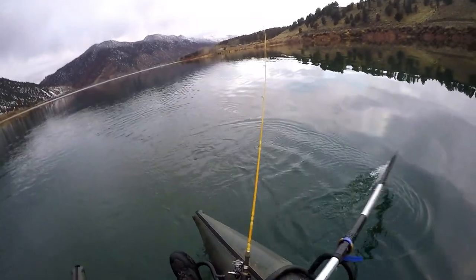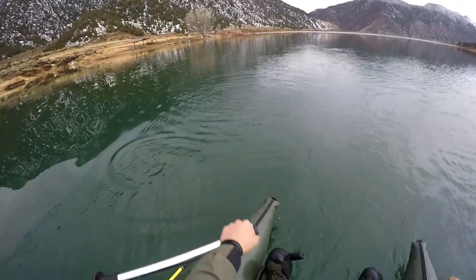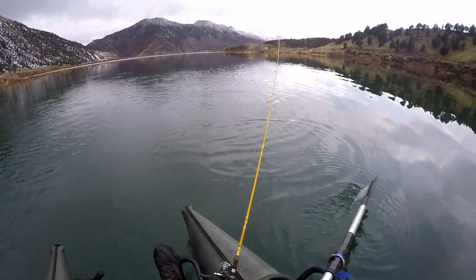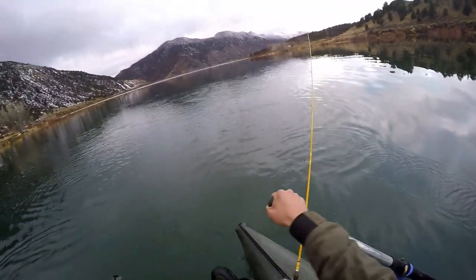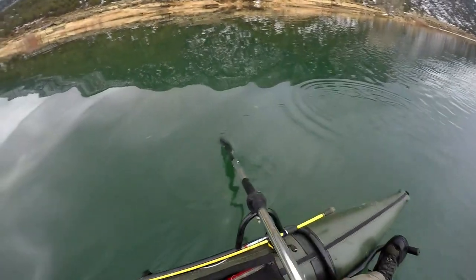Bugs — all the aquatic insects — are also going to hatch based on water temperature. Water temperature plays a huge role on hatches. When you come to warmer water, you're more often than not going to have more hatches and bigger hatches. So that's why I'm heading this direction.